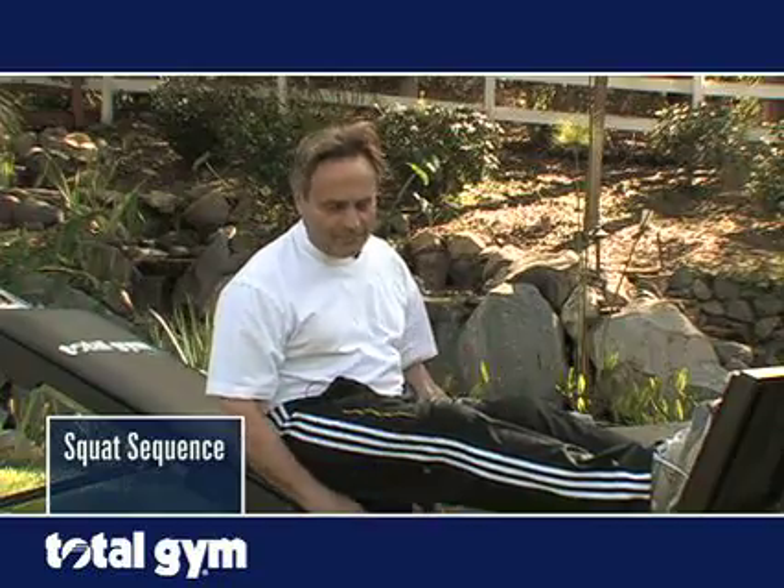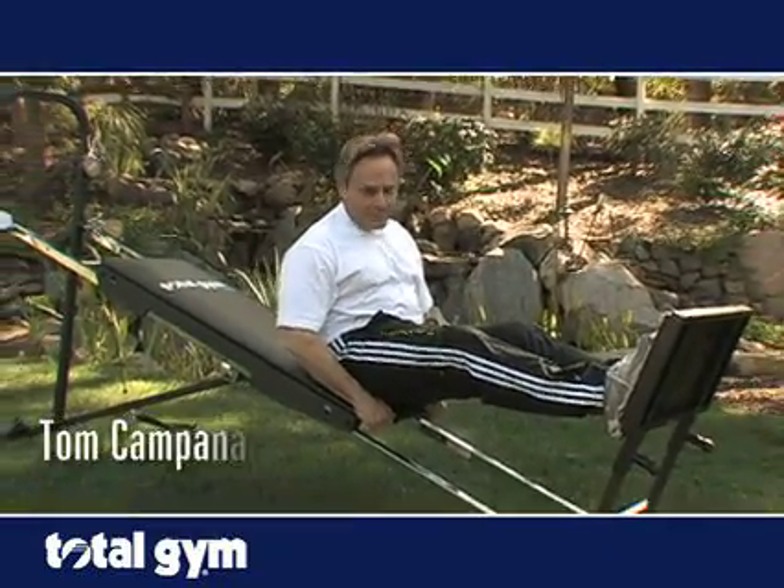Welcome back. We're going to now go into the lower extremity. This is an area that's really a lot of fun on Total Gym. What you're going to do is position yourself so that your buttocks is at the bottom of the board.